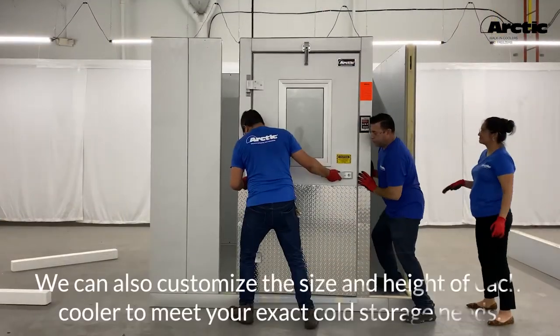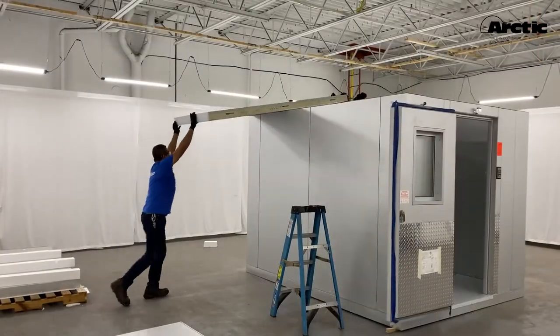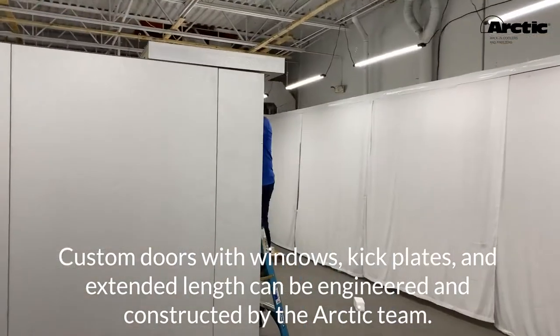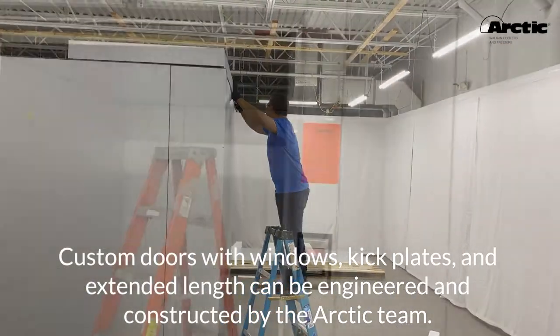We can also customize the size and height of each cooler to meet your exact cold storage needs. Custom doors with windows, kick plates, and extended length can be engineered and constructed by the Arctic team.